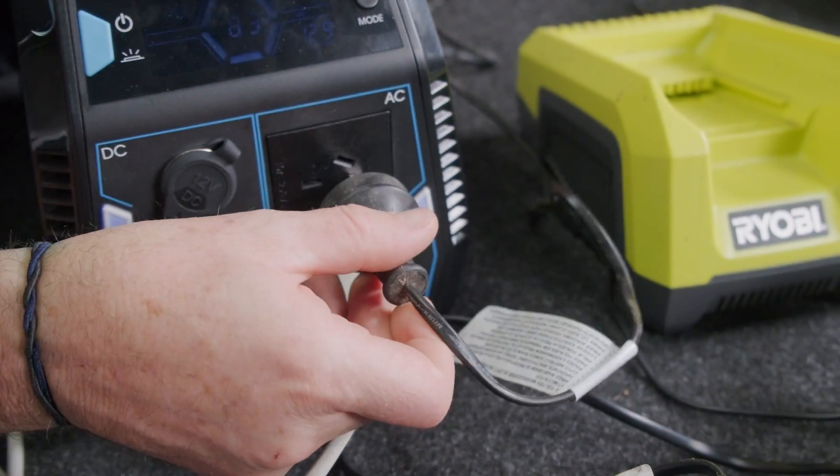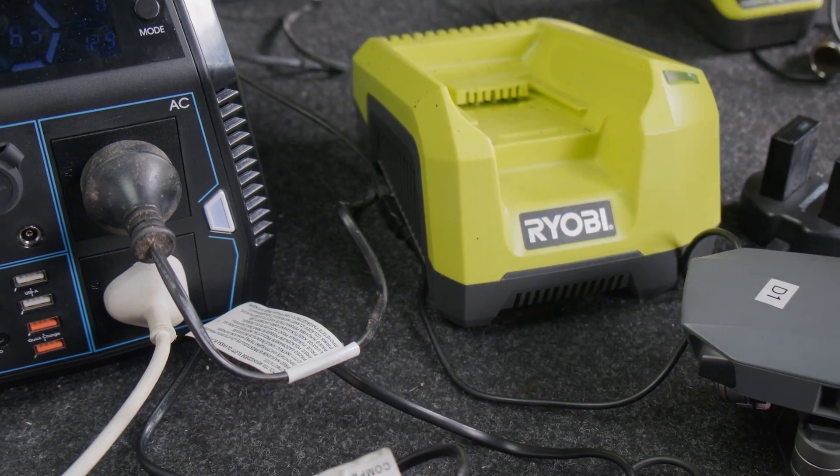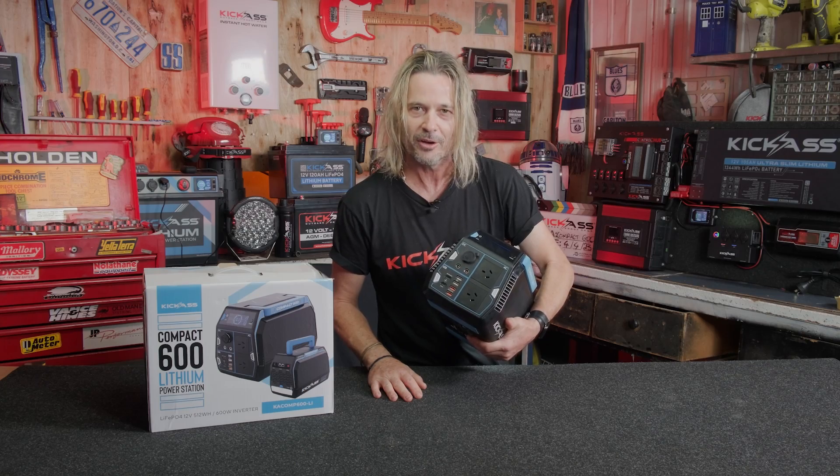You've got drill batteries, TVs, our kick-ass projector, tool batteries — you can even run fridges off it. You name it, 600 watt in-built inverter. How cool is that?